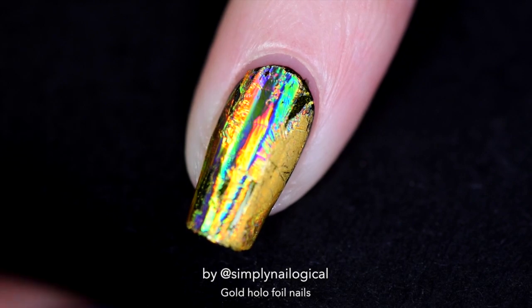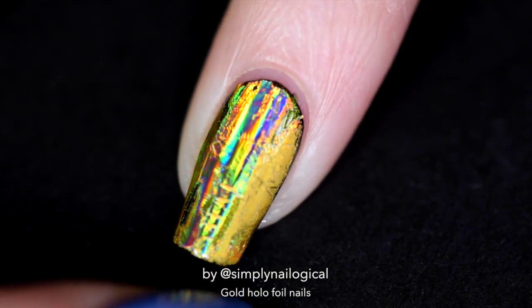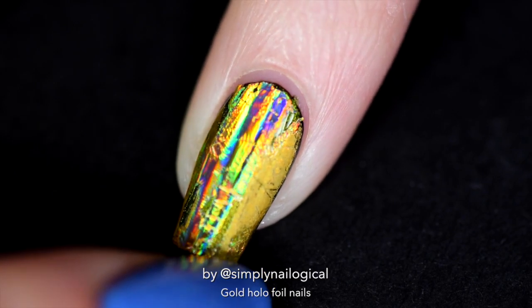The regular quick-dry top coat ate my holo. I still think having no top coat on the foil is best and leaves it the most holo, but you've got to put some kind of top coat on it or else all the foil is gonna flake off. Before I did the tests I was an idiot and put a regular quick-dry top coat on one side of my pinky, and yeah — you can see it's garbage.